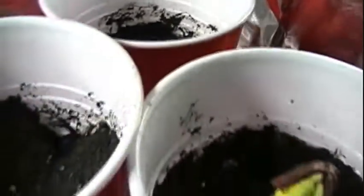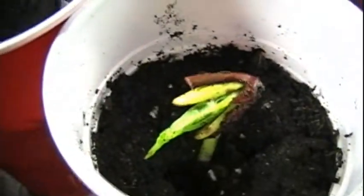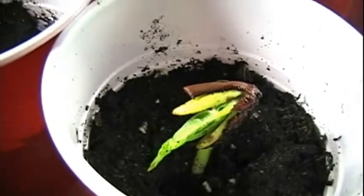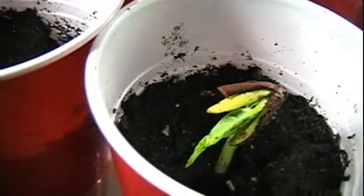One of the kidney beans has sprouted — we'll see how the others do, but this guy is doing beautifully. That's five days of growth. Hopefully the rest will sprout soon and I'll have more to show you.